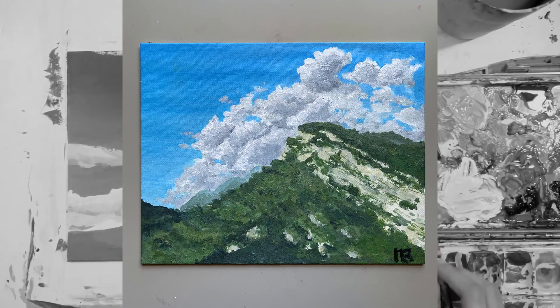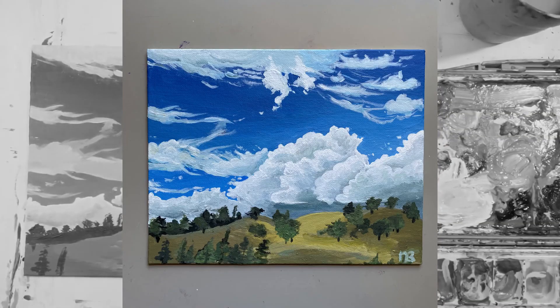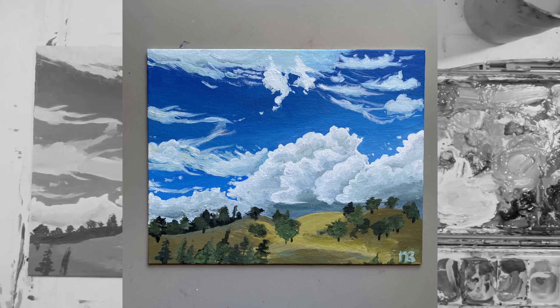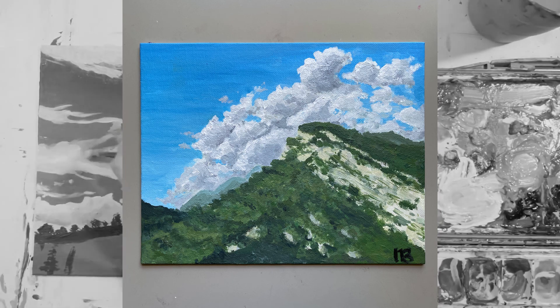I'm curious which painting you like more! Personally I don't think I could choose, because I'm a little biased having made them both. But I'm really curious to know your opinion, so let me know in the comments below. Thanks so much for watching — I hope you enjoyed this video and I'll see you next time!